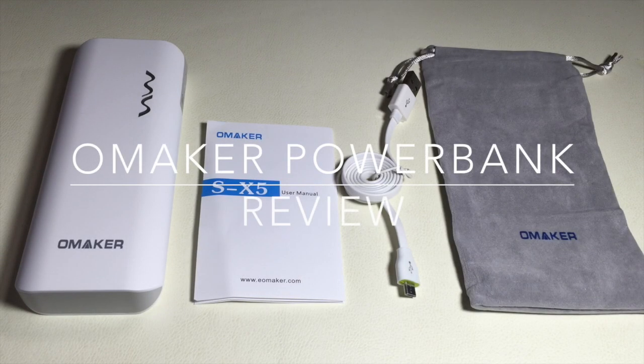Hi guys, EBP Man with Tablets for Me. Today we're going to do a review of a battery backup solution for virtually any portable device that you have. This is a battery backup solution provided to us by Omaker.